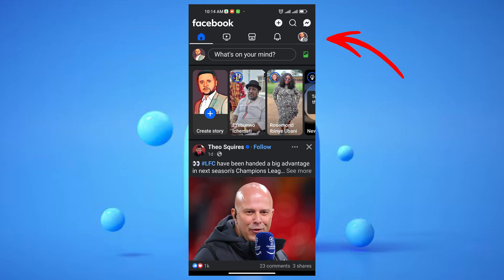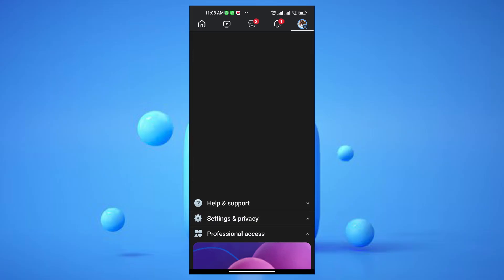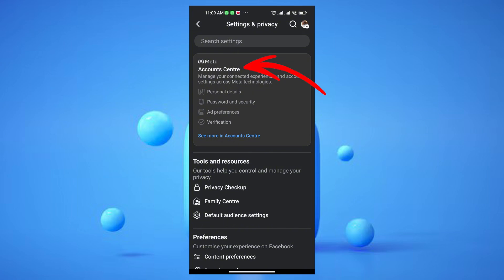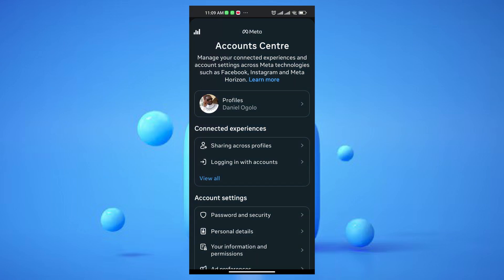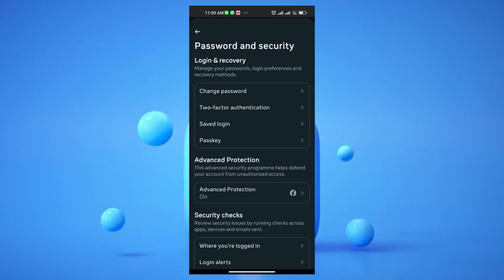Once you're in, tap on the menu icon, then scroll down and tap Settings and Privacy. From there, select Settings. Next, you'll want to tap on Account Center at the very top. Within Account Center, navigate to Password and Security. Here you'll find the passkey option — tap on it.